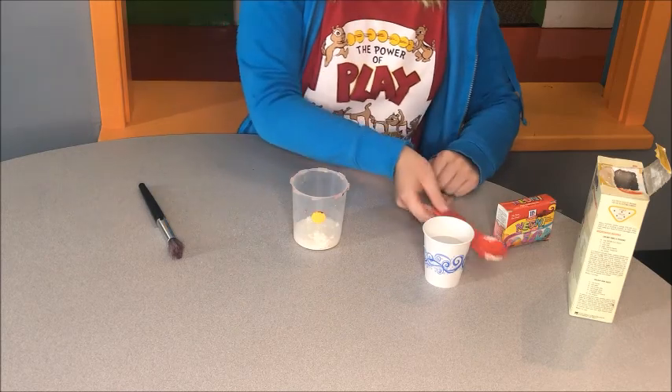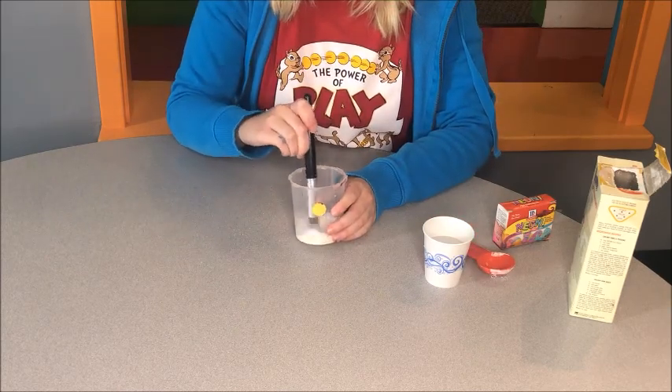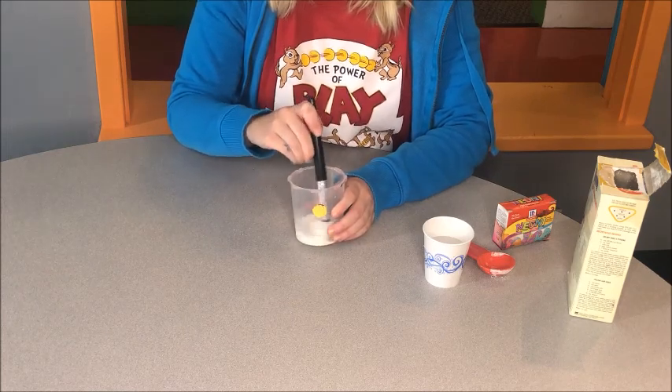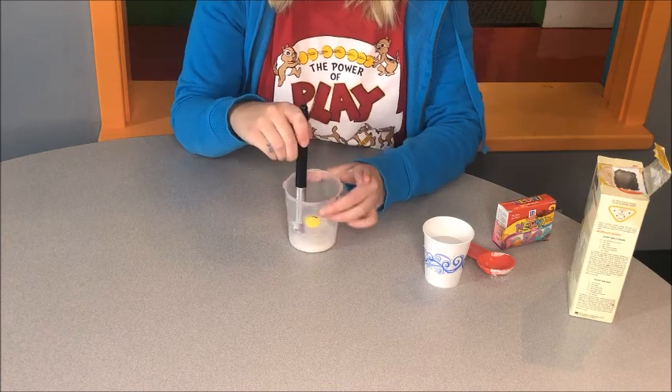I've seen people make it with one tablespoon of water, but I tried that and it turned almost like oobleck, like slime, and that's not really the consistency that we want. We want it to be kind of like milk.